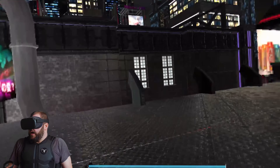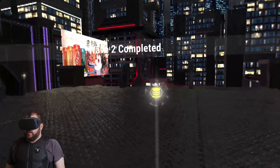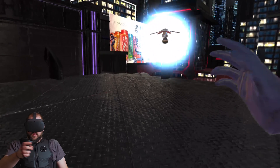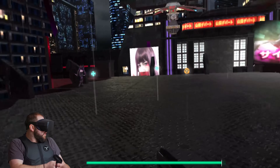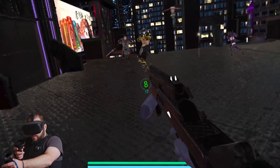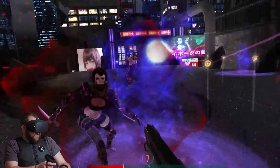I want to try the other attachments that they have. I want to feel what it feels like to shoot a shotgun with the haptic feedback. Wave two complete.